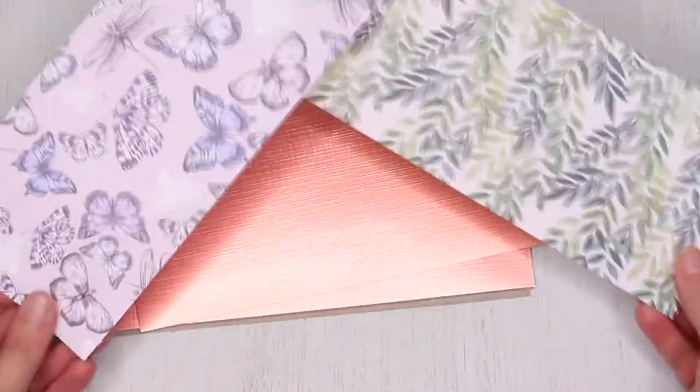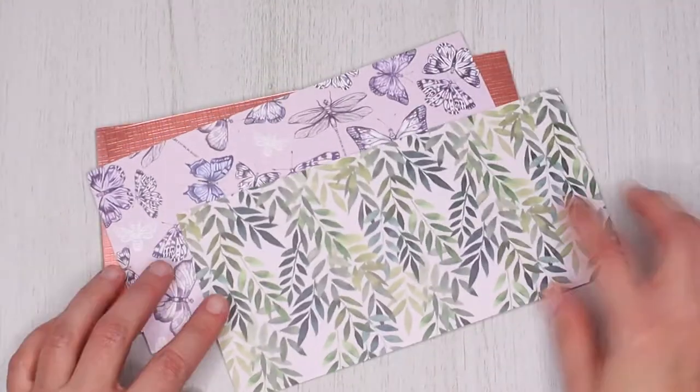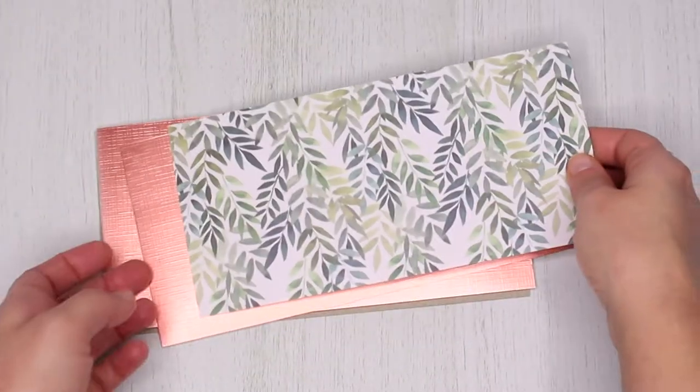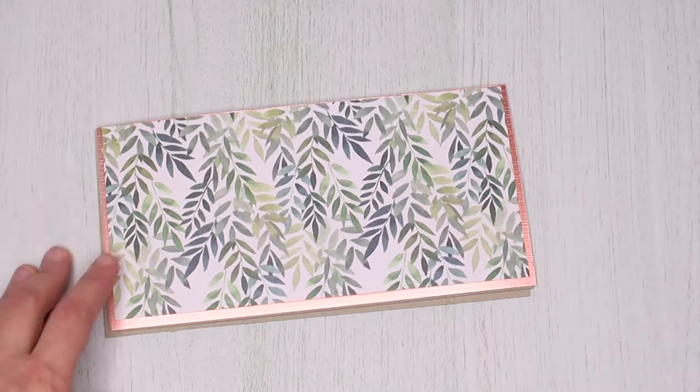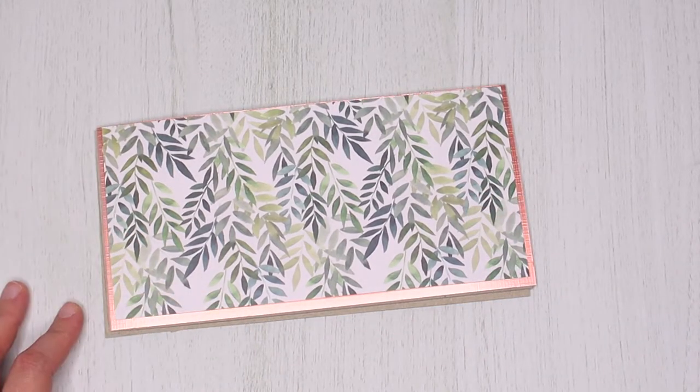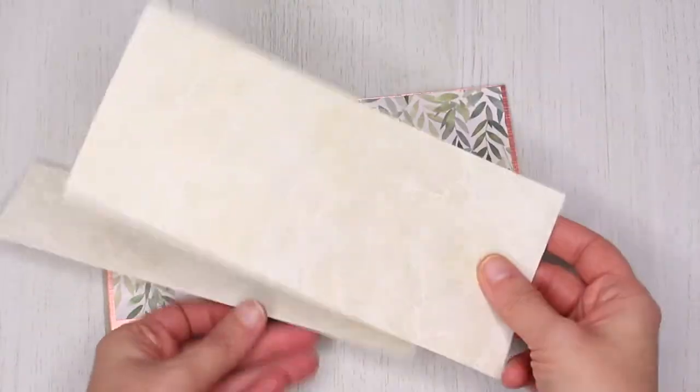Next you need two pieces of patterned paper. I'm using different papers for the front and the back of the calendar. These measure about seven and three-quarter inches by three and three-quarter inches. This will be smaller than the first layer as I wanted the mirror card to create a frame around it.